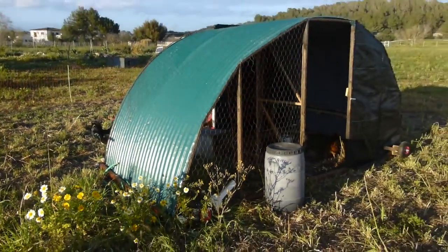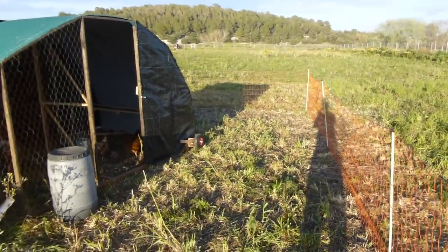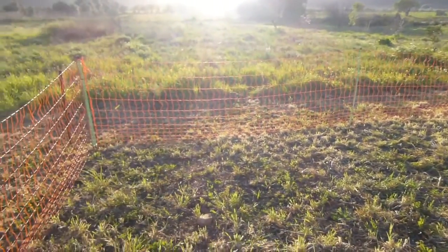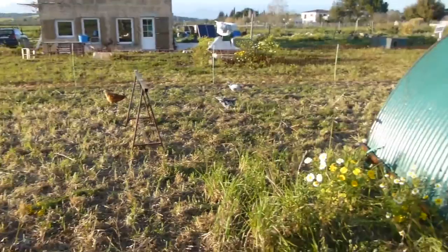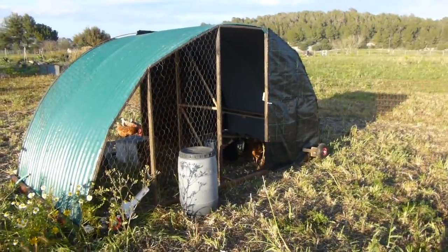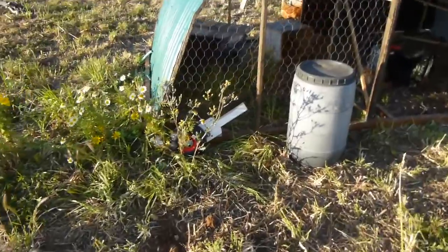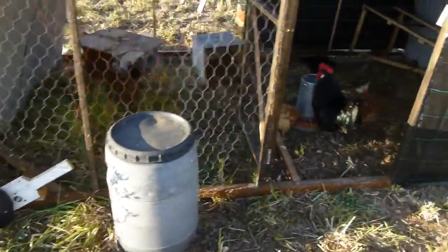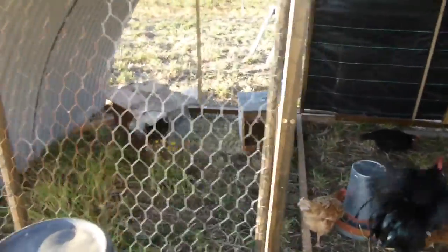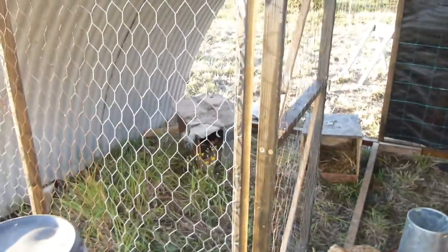Here we have the new chicken tractor pen inside the electric poultry netting. I move this once a week — I mow and then move the pen — so they have lots of nice fresh pasture, stuff to dig in, and bugs to find. It's got these retractable wheels on it and two little nesting boxes.